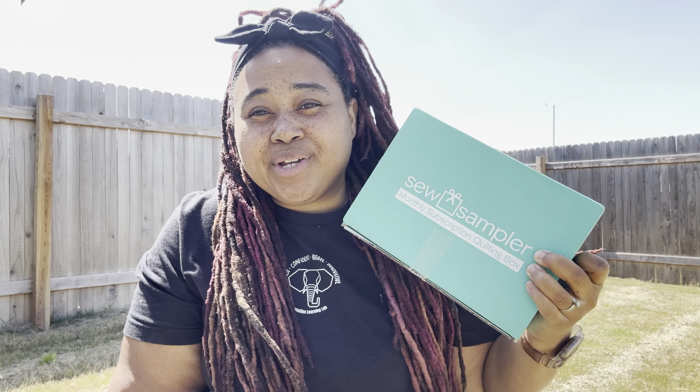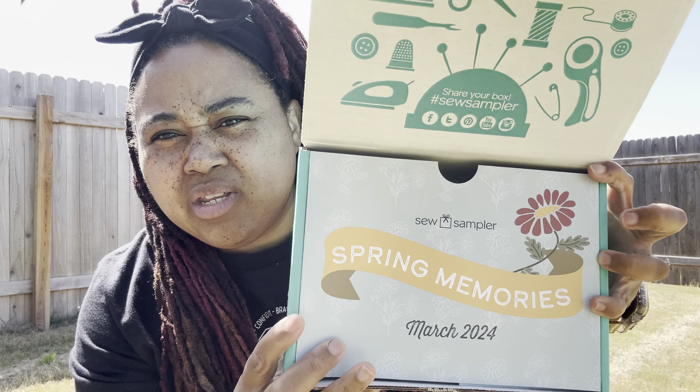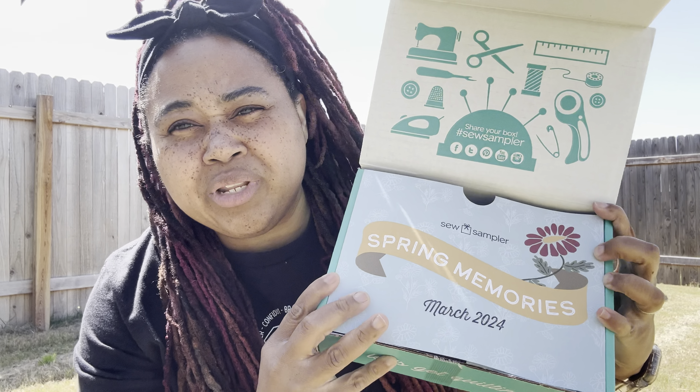This is the March 2024 So Sampler but I got it and now we're gonna open it. I already cut the tape but haven't seen what's in it — I haven't opened it. It says Spring Memories, March 2024. I'm really hoping this is like really springish. I haven't checked out anybody else's unboxings, I haven't looked at anything.